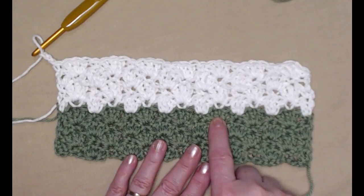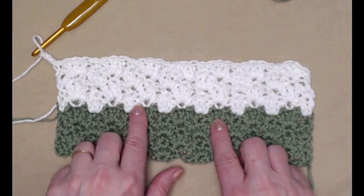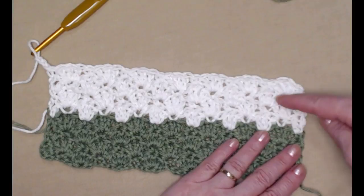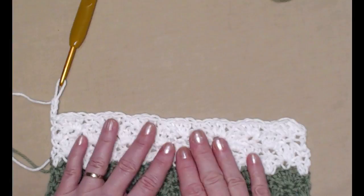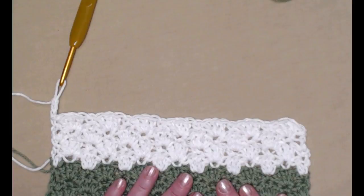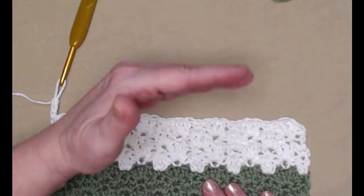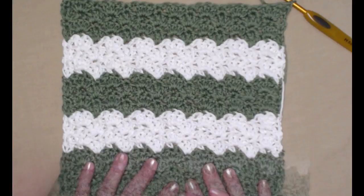I've completed those four rows — two repeats of row three and row four. You can see with the white against the green how your stitches are a little more clearly visible, which helps. Now we're going to repeat these four rows three more times: switch back to green for four rows, then white for four rows, then end with four more rows of green, bringing you up through row 20. Whatever colors you're using, you need to be up through row 20.